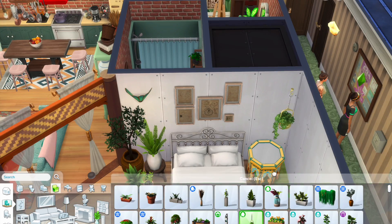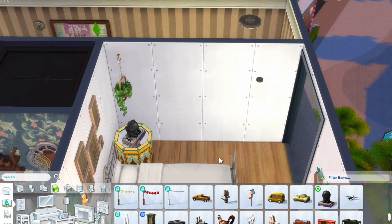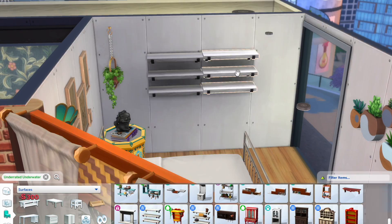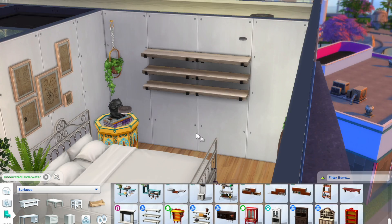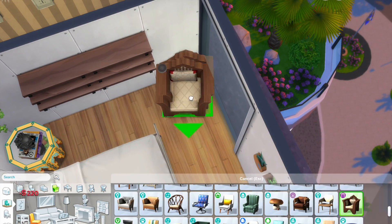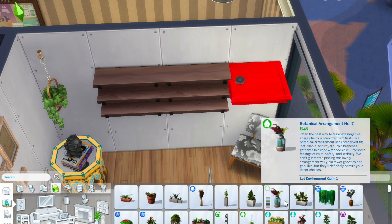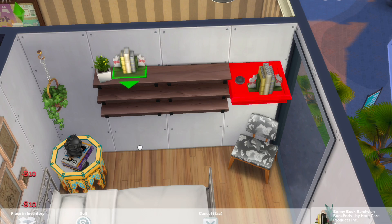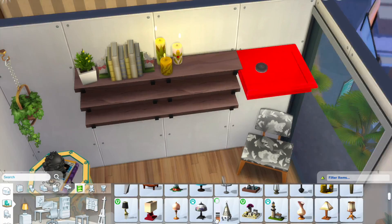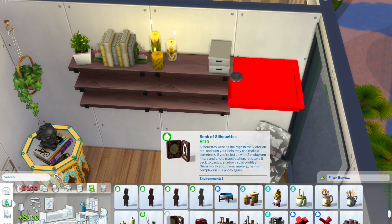Right now we are onto the bedroom. The bedroom is pretty big — I created this diagonal platform thing. I really like that I didn't use a door but curtains instead; it just looks more open and looks like what a boho-inspired apartment would look like. I used these shelves from Jungle Adventure and just cluttered them up with a lot of things — lots of books, beauty products.